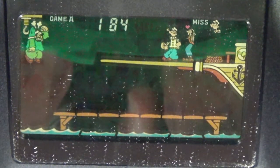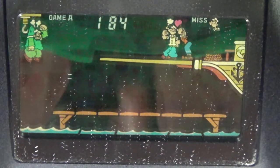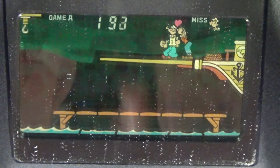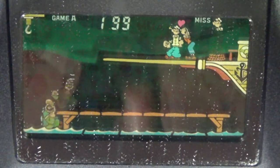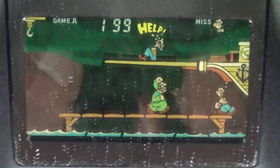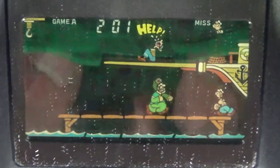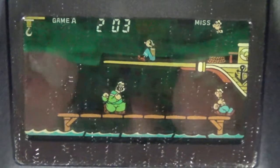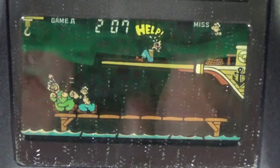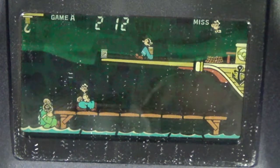Popeye is another one of those characters. It's funny how a lot of the characters featured in Game & Watch — like Snoopy, Charlie Brown, and even Mickey Mouse — you don't see much of nowadays unless you literally go to Disneyland. We're at 199 points — let's get 200 and then I can probably sleep satisfied tonight.